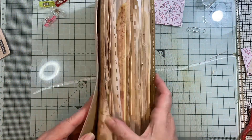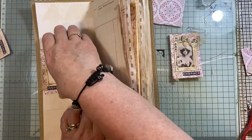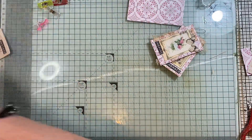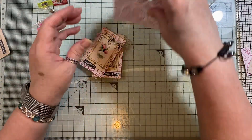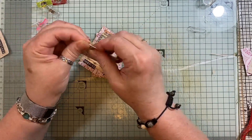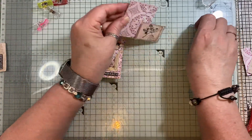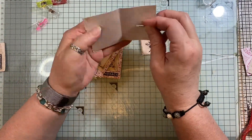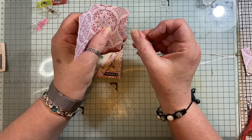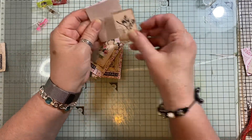That one will clip on that way, the other one will clip on the other way — easy peasy! Paperclips from your clusters. Or if you just want to make paperclips, there are easier ways of doing it. If you've done your clusters, you could get a bit of card like that and work on it that way.